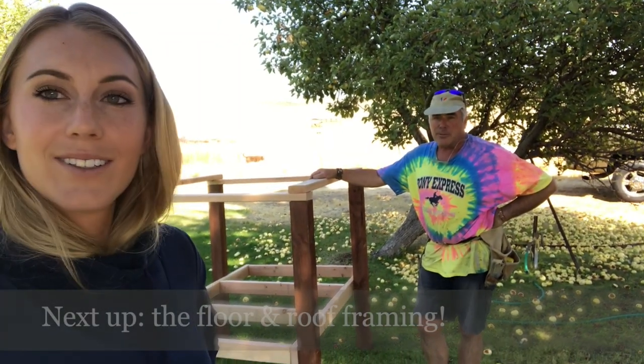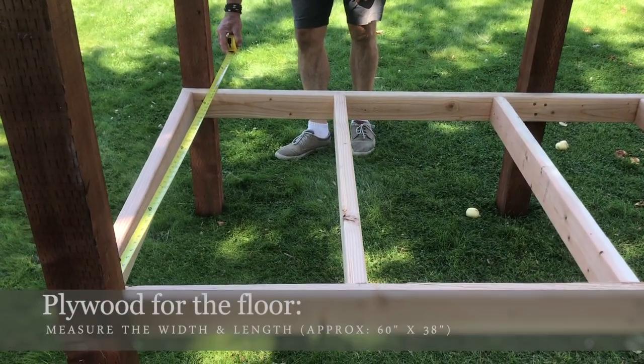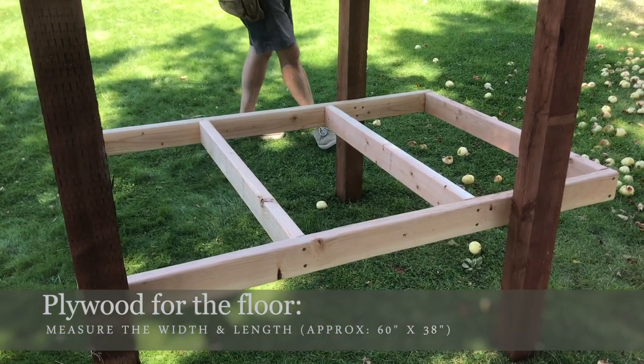We took some time to square it all up because we want the siding to be straight when we put it on. Now we're going to do the roof rafters — the trusses. We're measuring the floor width and length and we're going to cut a piece of plywood to fit as the floor before we move on to building the roof.